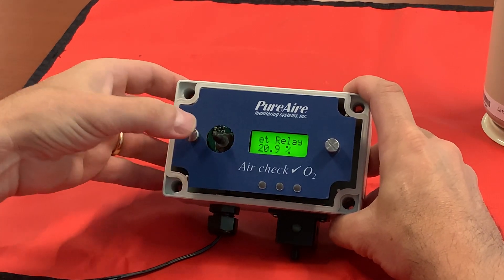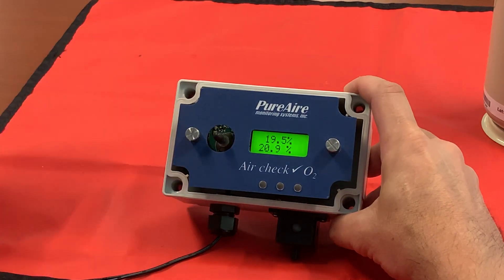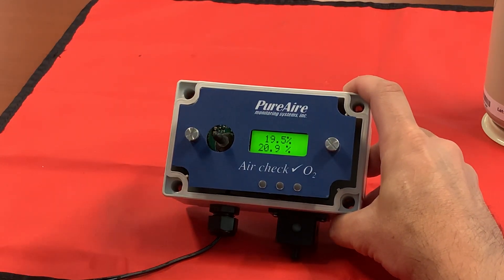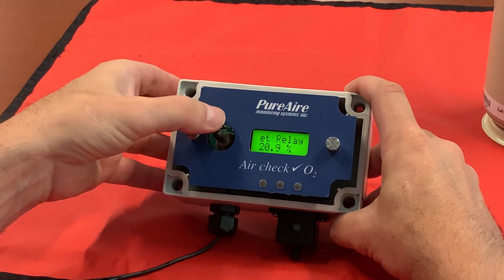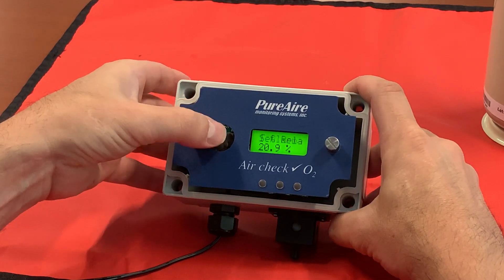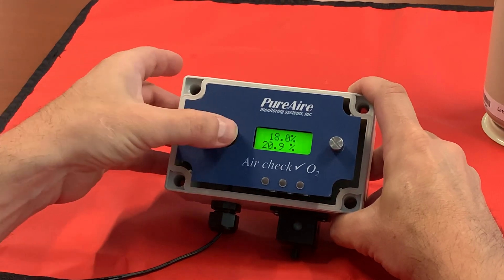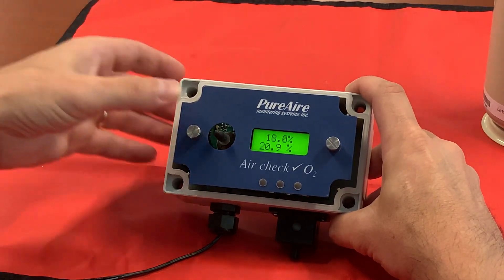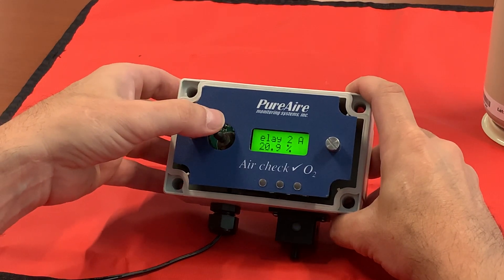Factory default. Move it to the right once — that's relay one — and relay one is set to nineteen point five percent. Go to the left and down and you'll see relay two. Move it to the right and relay two is set to eighteen percent. We can also check our audio.